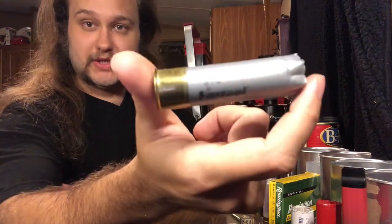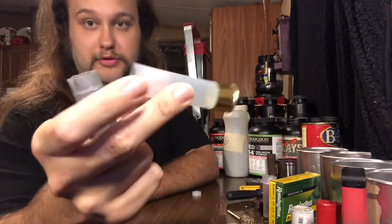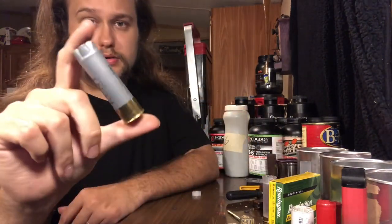Welcome back. We're loading some 3-inch 15-pellet double-aught buckshot today. They are awesome — they are heavy recoilers, which I like; I am a fan of recoil. We're using some Kent shells, once fired. You could also use your brand new primed hulls. This one is a Shaddai — the Kent hull is also a Shaddai.